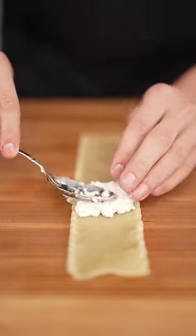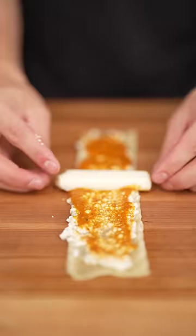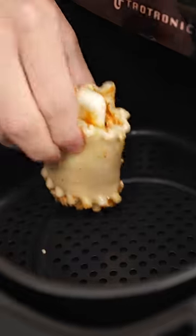Lay out your pasta then add ricotta cheese, pasta sauce, and mozzarella, then roll it all up just like this. Now into an air fryer at 365 Fahrenheit till golden brown.